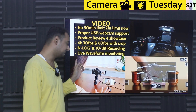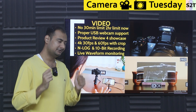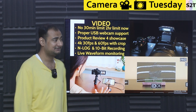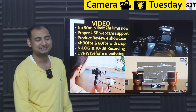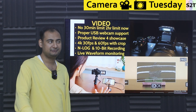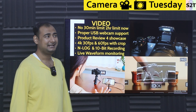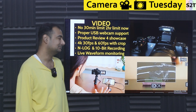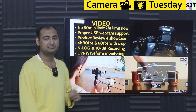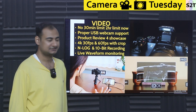It has proper USB webcam support — the previous version required Nikon's custom software, but now you just plug it in and it works as a standard webcam protocol. For product review or influencer content this is useful, though for most people it's not unique. To truly get that cinematic shallow depth-of-field look, you'd need a very large aperture like f/1.2, since this is an APS-C system. It can do 4K at 30fps and 60fps, but at 60fps it crops further — on an already cropped sensor, that's not great.